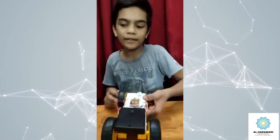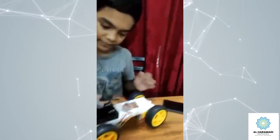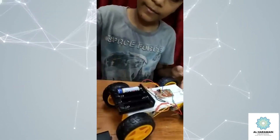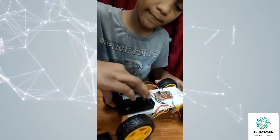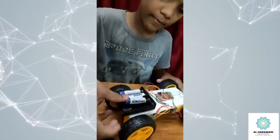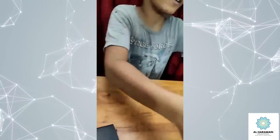Our car body is ready. Now put the battery in the battery case. Our car is ready.